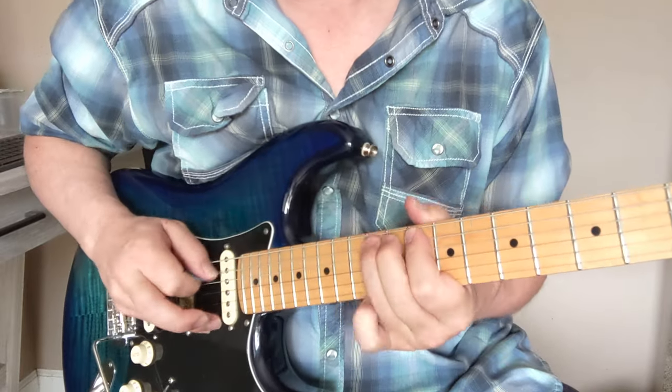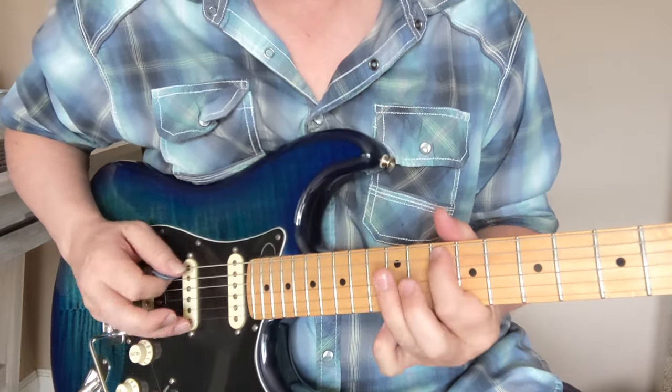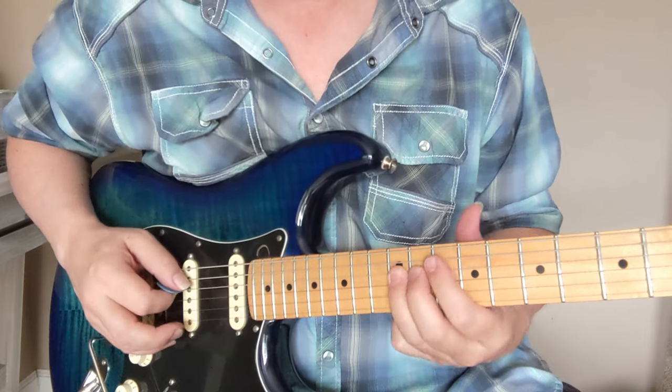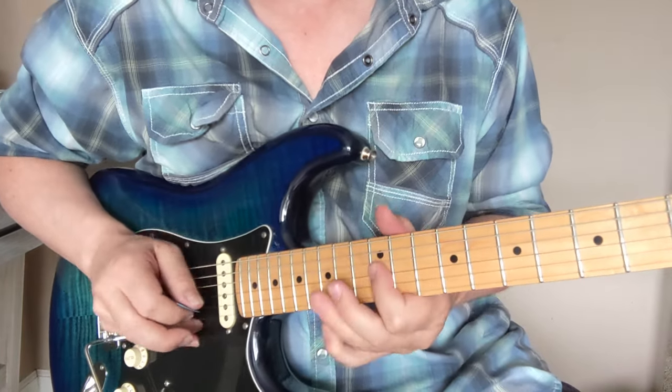So you got 9, 10, 12, 10, 12, 11, 12, and then here you can slide up to that 14 — because that was your 1, 3, 4, 5, flat 7, 1.